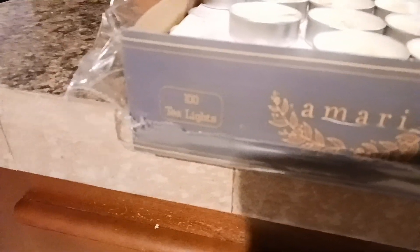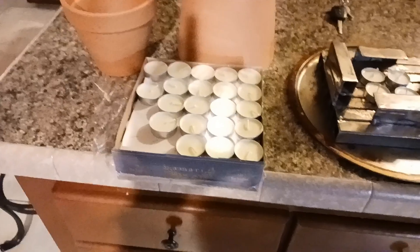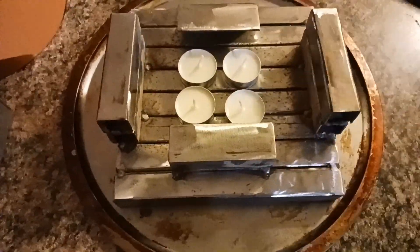I got a box of a hundred tea lights. If I find these on Amazon, I'll put a link in the description box below. And basically I'm going to go ahead and light these.